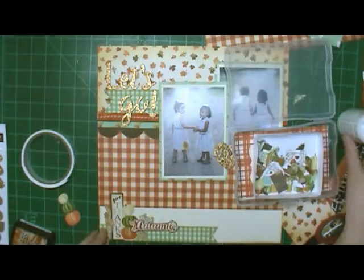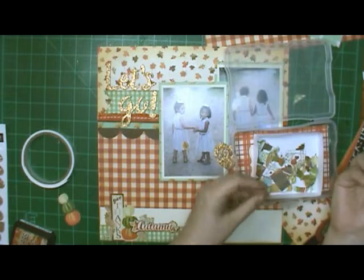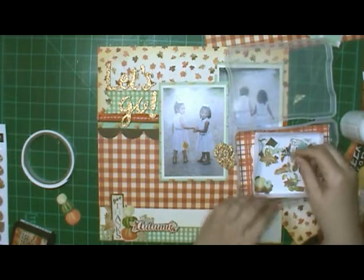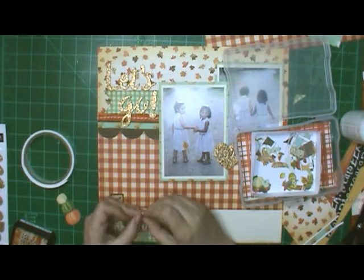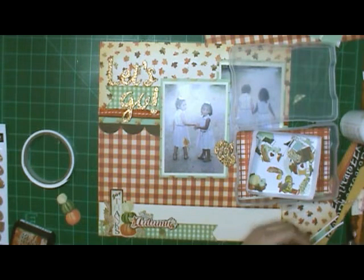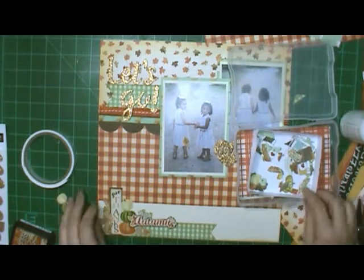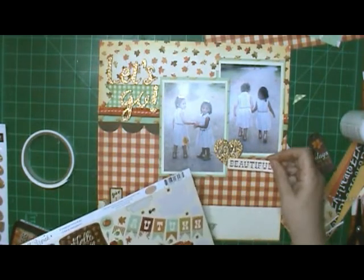I am putting a couple more leaves down there — I wasn't done. I started to work on that heart with the love, and I ended up working some more down in the left-hand corner instead. But I will go back to that heart and add to it. I'm going to add a word to it — that word's going to be beautiful.